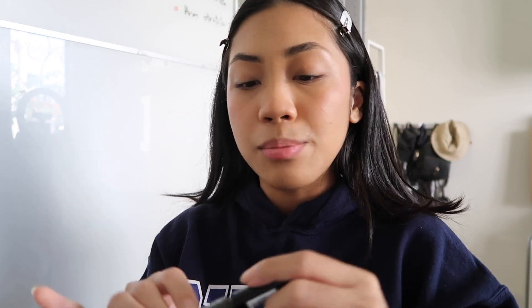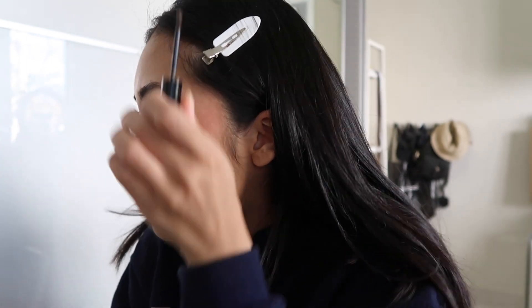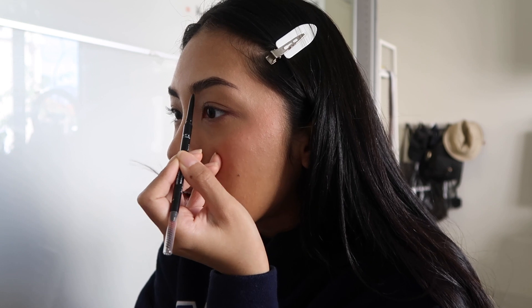Moving on to my eyes, I'm gonna start off with my brows. I'm using the Essence Make Me Brow in the shade Dark Brown to fluff them up and shape them. Fun fact — my brow tech actually messed my brows up. You can see she waxed a bit too much here, and you see how this brow lines with my nose? She waxed a bit too much off on this one too, so my brows are just kind of uneven. To fill them in I'm using the Rimmel Brow Pro Micro Pencil. My brow tech really took the phrase 'brows are sisters, not twins' seriously — she made them like far distant cousins because they're not even at all.